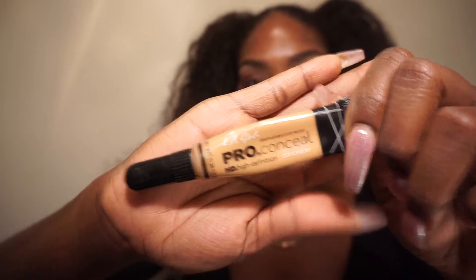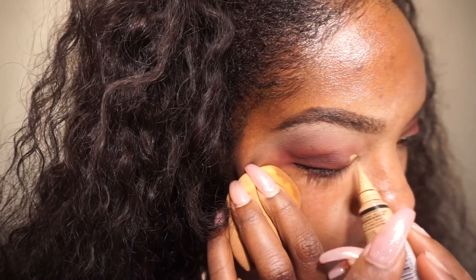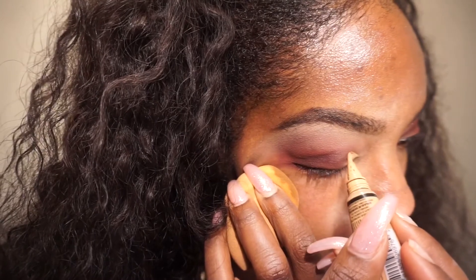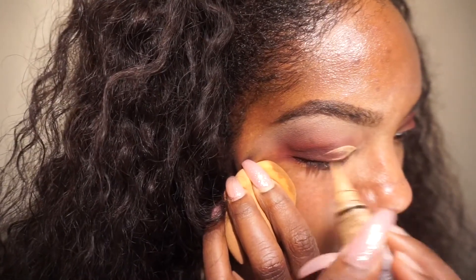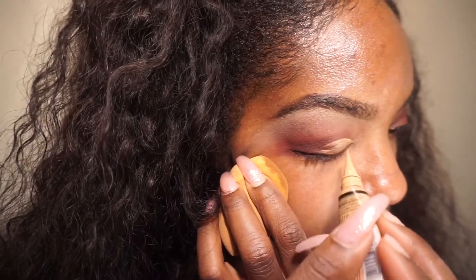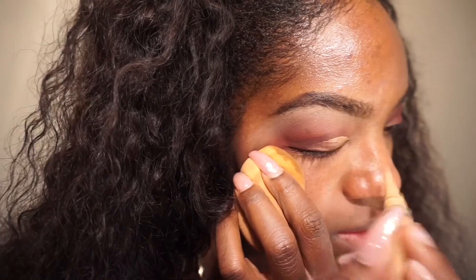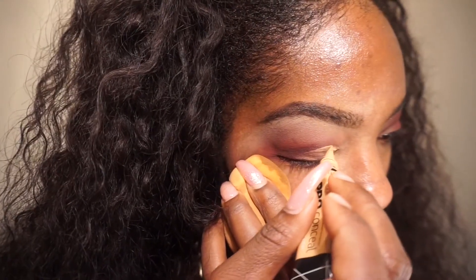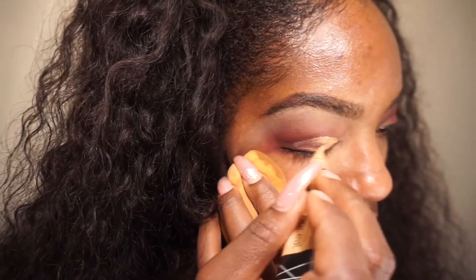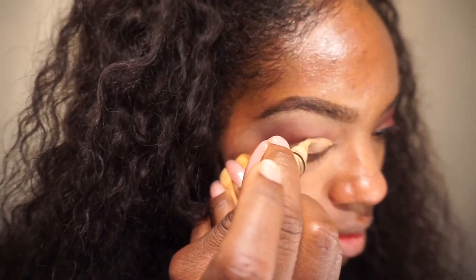Now I'm going back in with the LA Girl Pro Conceal to do a soft cut crease. It's really hard to do this on camera and look in the mirror at the same time, so forgive me for not capturing this clearly. I just make an outline of my lid using a sponge so I'm not tugging on my eye, and then right after that I apply the pigment shadow on top before it dries.